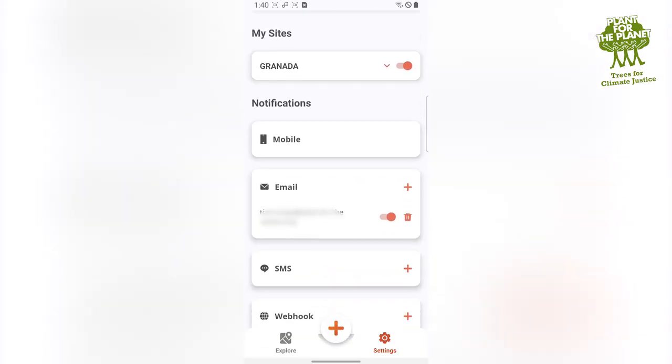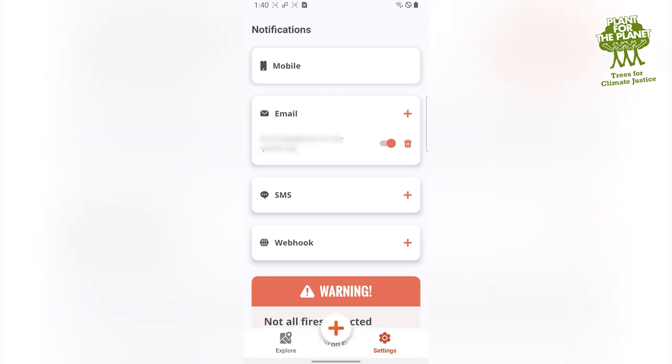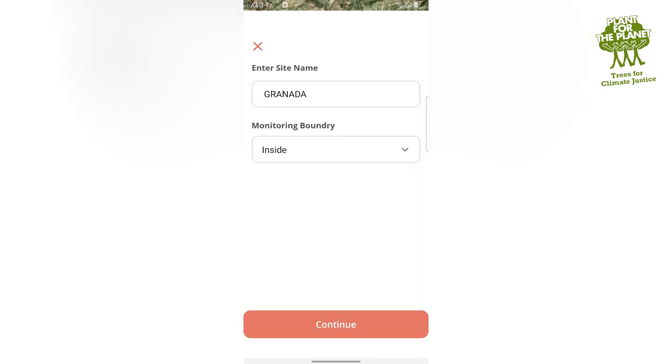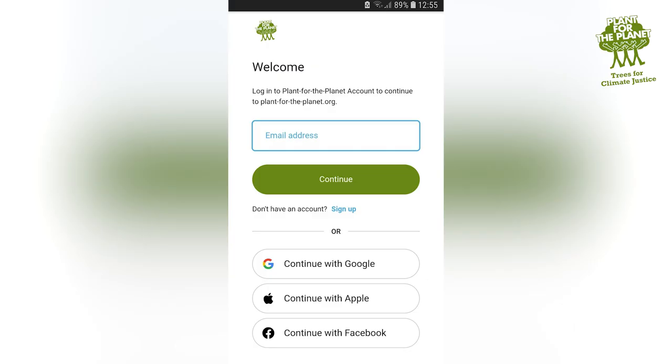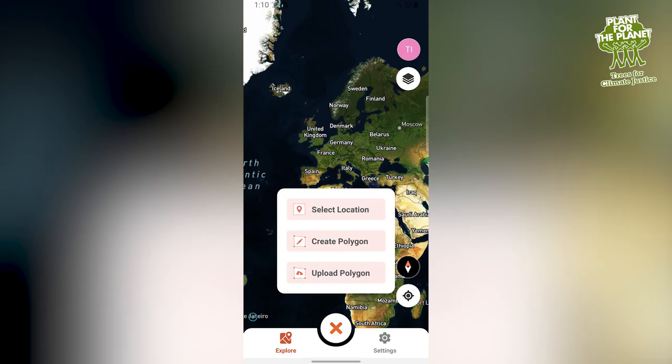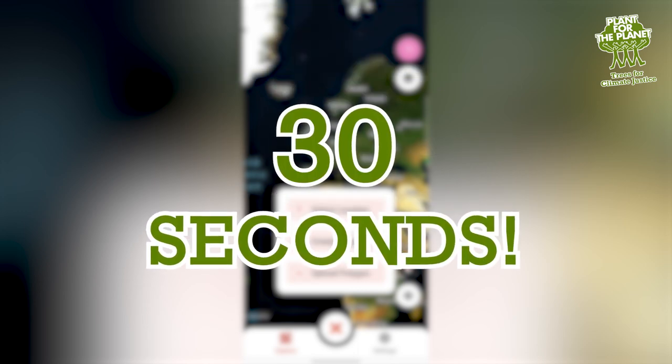You can invite other people who should be informed in case of fire too. And the system can also observe sites nearby. Registering plus adding a location takes 30 seconds, not more.